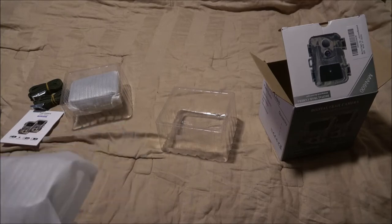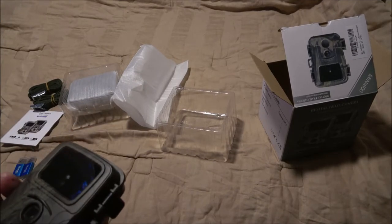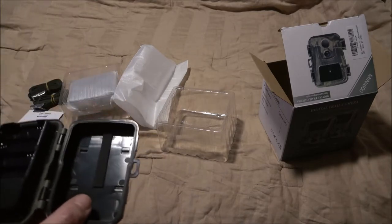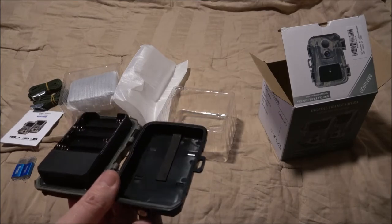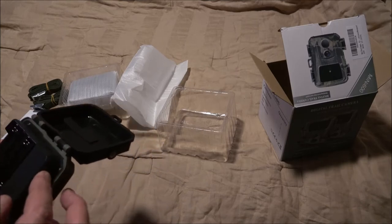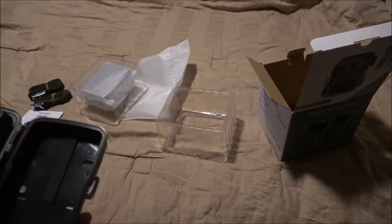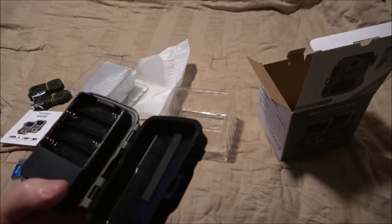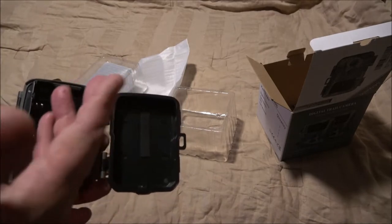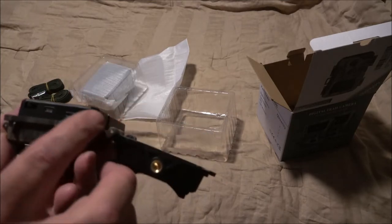They're probably not rechargeables but if they are that'll be cool. If not, with the money I saved I ordered some more rechargeables for these cameras. It's supposed to come with the memory card, so let's open this up. I'm not seeing the batteries — it was supposed to come with batteries. It does have a memory card in here, 32 gig, but I don't see any batteries at all.